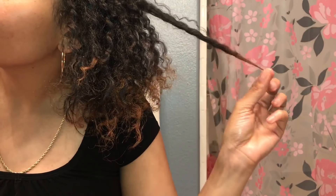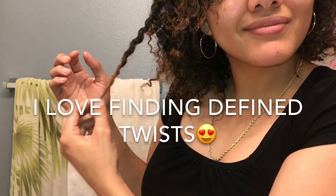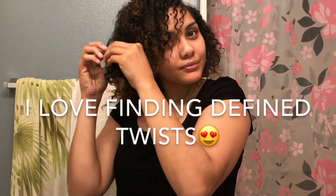I had a little moment there when I found a super defined twist. You're going to see me here really separating the front into smaller sections because I want those sections to be more defined. Had another moment.